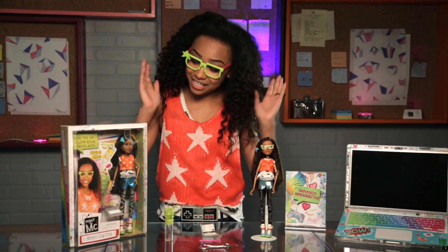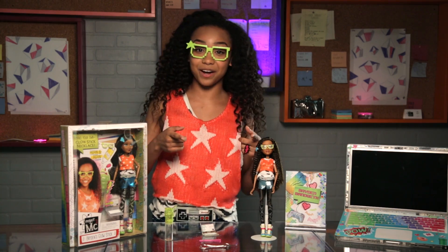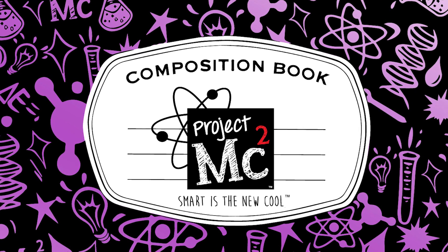So that was everything that comes in the Bryden glow stick set. I hope you guys enjoyed this video. Make sure you check out Project MC Squared, the new series on Netflix. Bye! Project MC Squared!